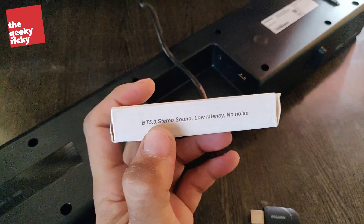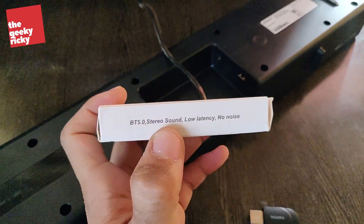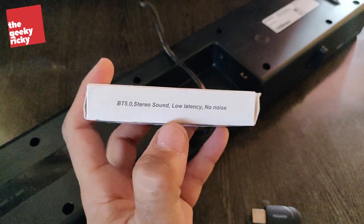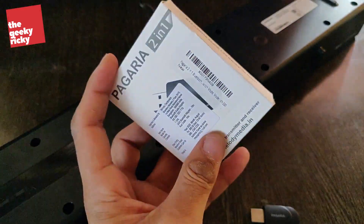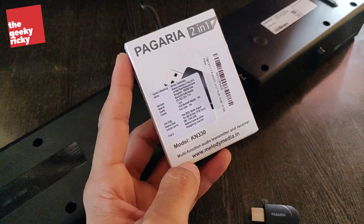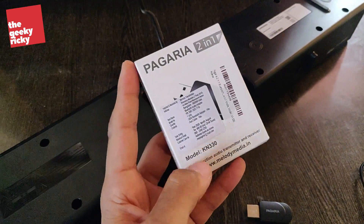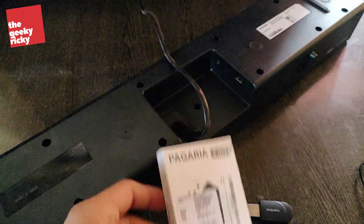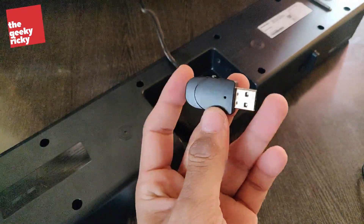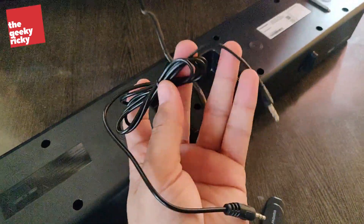In terms of Bluetooth connectivity, it has Bluetooth 5, supports stereo sound, and claims low latency and no noise. I've been using this for a couple of days now and I've had no issues. Inside the box I got only two contents: one is this Bluetooth receiver and transmitter, and the other is an aux cable — that's all that was inside the box.